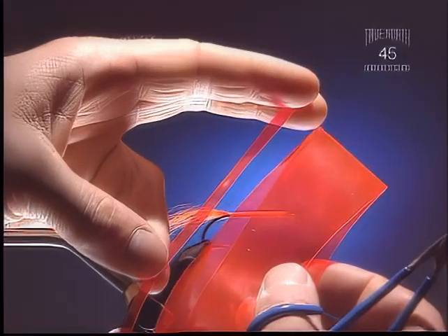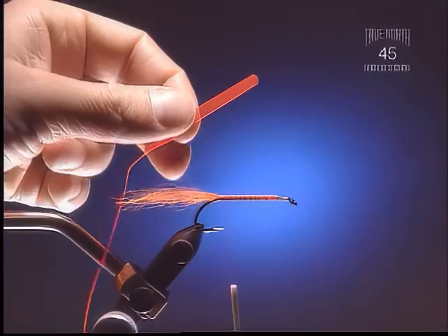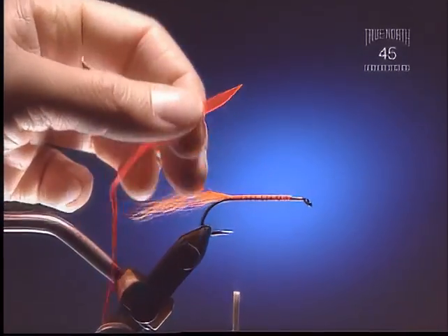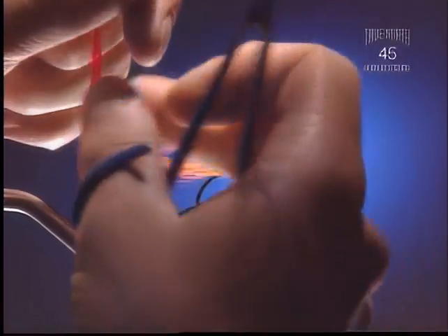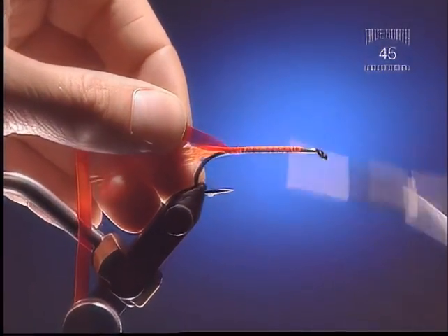Step 3: Now we're going to tie in a strip of Edgebright, about an eighth of an inch to a quarter of an inch in width depending on the hook size. Cut the tip on an angle — this will help prevent the Edgebright from bunching up when we initially start wrapping it along the hook shank.